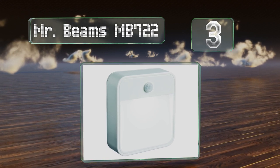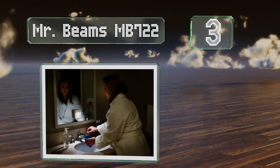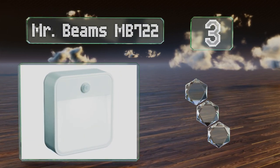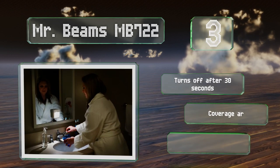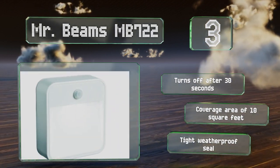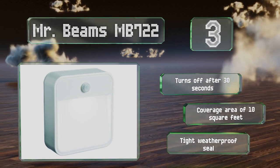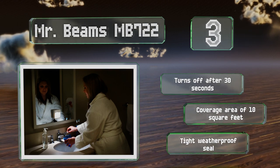Nearing the top of our list at number three, the motion-sensing Mr. Beams MB722 picks up movement from up to 15 feet away and installs effortlessly indoors or out in just a few minutes. A sensor ensures it turns on only when it's dark in order to conserve battery life. It turns off automatically after 30 seconds and offers a coverage area of 10 square feet. It's equipped with a tight weatherproof seal.